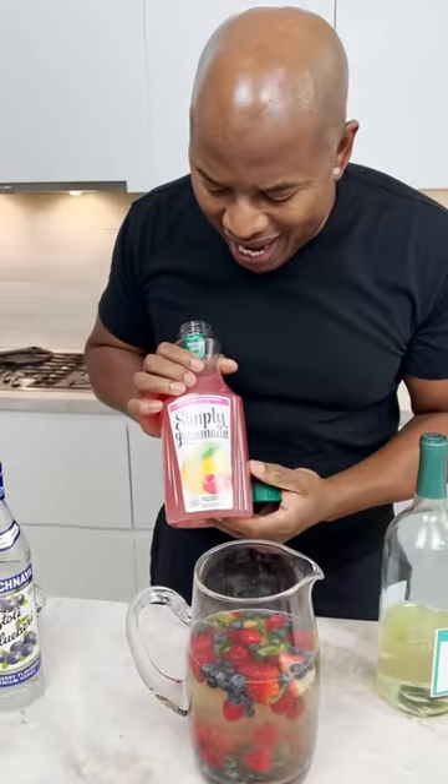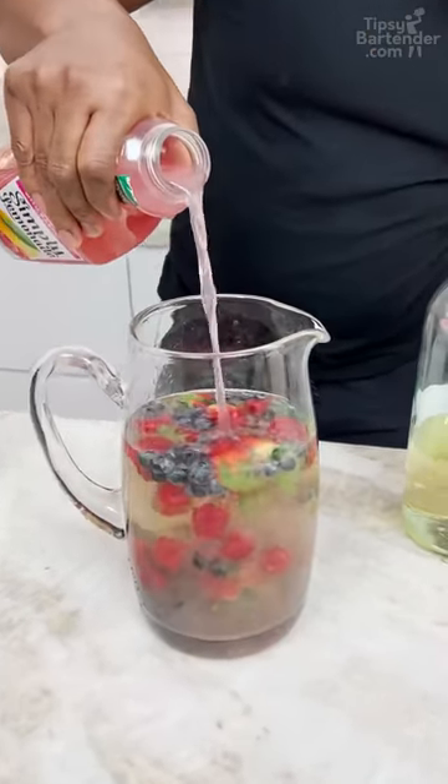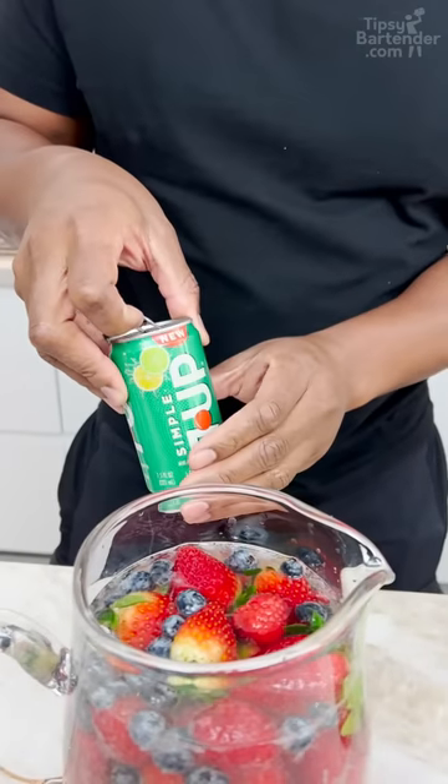Raspberry lemonade, okay? Just to match our raspberries, and add a little color to this bad boy, okay? A little Sprite, okay?